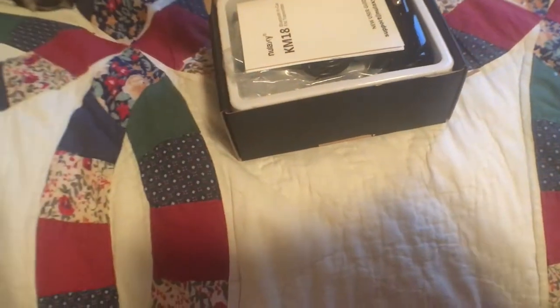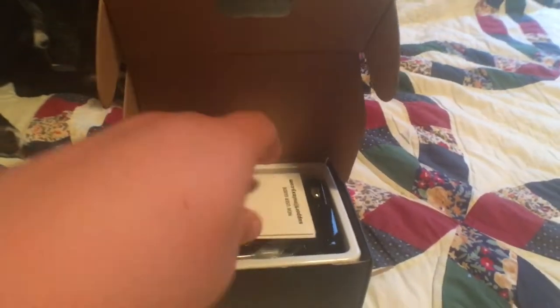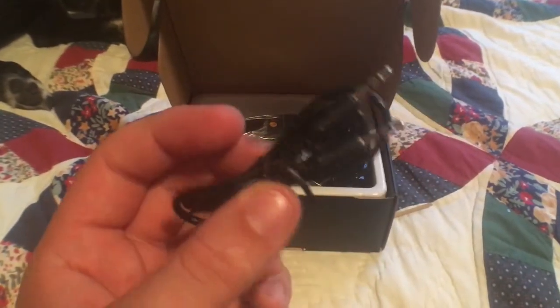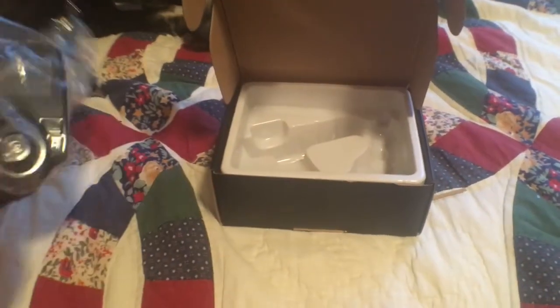Let's pop open the box here. We've got a little card — it says there's a code to register an 18 month warranty. That's actually nice, 18 months of warranty. Looks like an instruction booklet. And then we get the device itself, and it does come with an aux cord which is really nice because not everybody has one of these. Let me just get it out of this little bag.